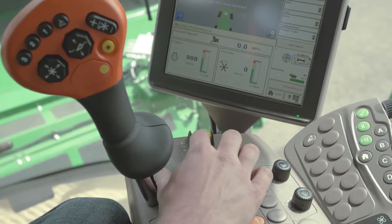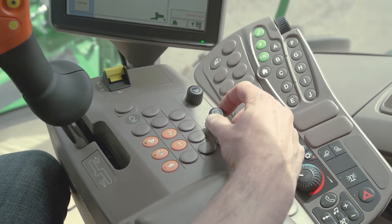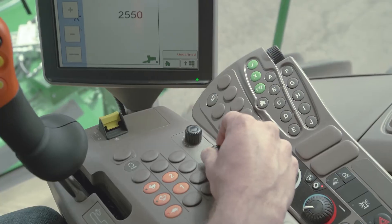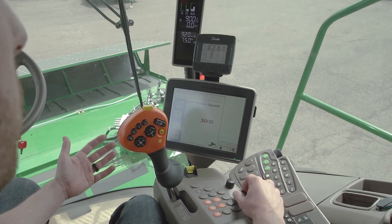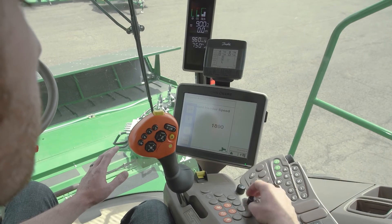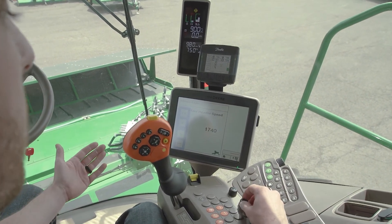To adjust the cutter bar speed, first we'll engage our platform, then we'll use this dowel speed knob here — turn it clockwise to adjust to our desired speed — or use the touchscreen arrows on the screen. We can turn it to a maximum of 3,000 RPM on this model, particularly for heavy crops like fescue or a really tough cut. For something like clover, something you want to be a lot gentler on, you can turn it all the way down. 1,600 RPM is your bottom end, 3,000 is your top end, anywhere in between in 10 RPM increments.